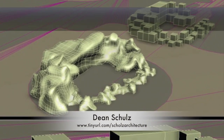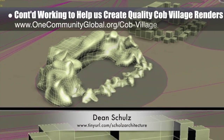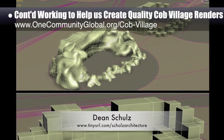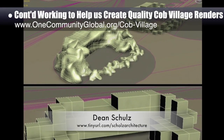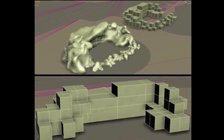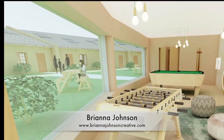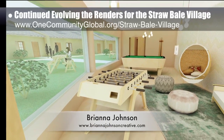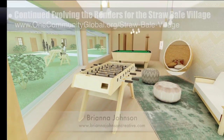Dean Scholls, architectural designer, further developed what's necessary for us to create quality Cobb Village Pod 3 renders. Here's update 15 of this work, which included the beginnings of designing a representation of what we envision the natural and do-it-yourself constructed outdoor water features would look like. Brianna Johnson, interior designer, also continued evolving the renders for the Straw Bale Village Pod 2. What you see here is her final render for the game room.